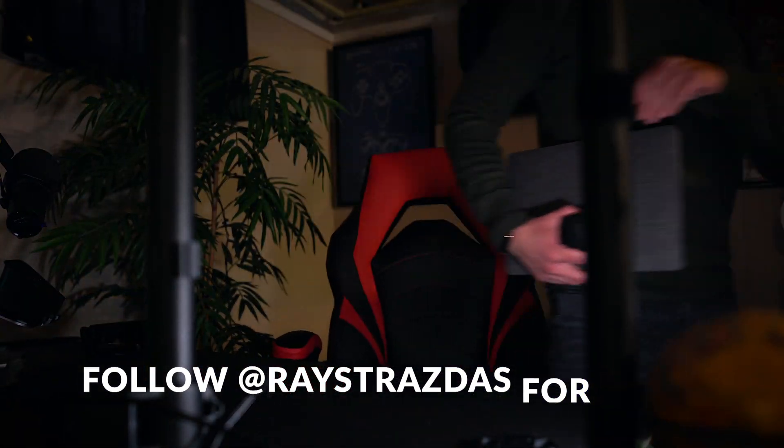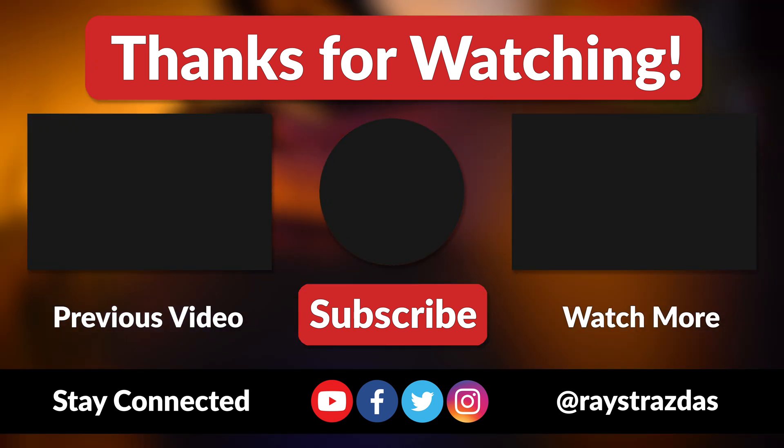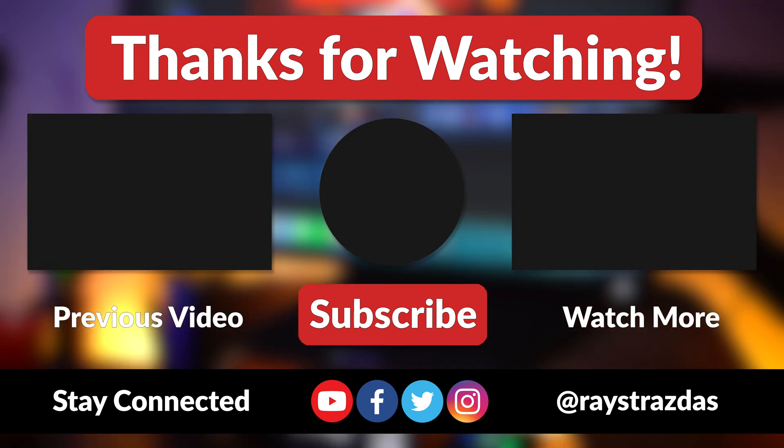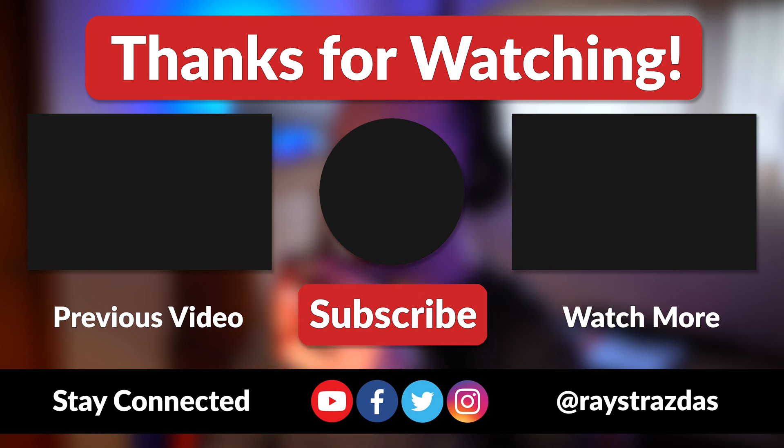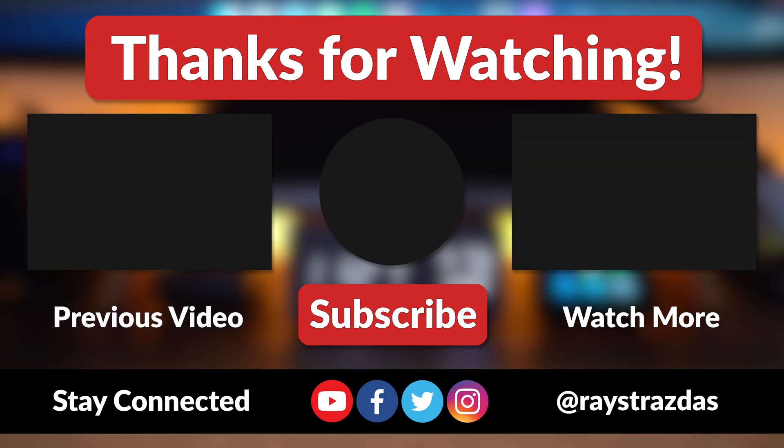It truly is incredible. Anywho, that's about it for this video guys. I hope you enjoyed it and found it helpful. If you did and you liked what you saw, be sure to give it a thumbs up and hit that subscribe button, because it always helps out the channel. Until the next one, I'll catch you guys later. Peace!